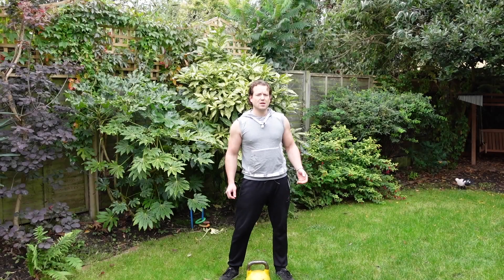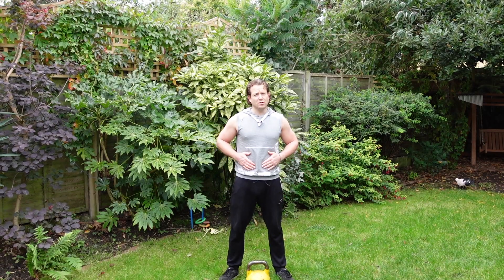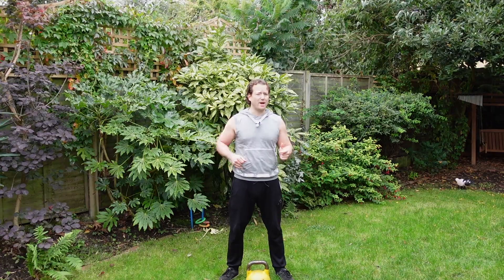So that's our legs covered. Let's move more towards the core, abdominals, and lower back.